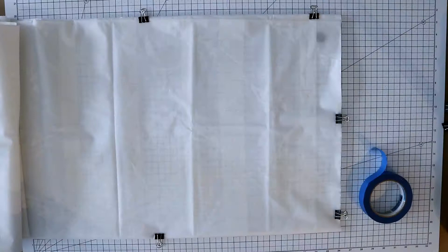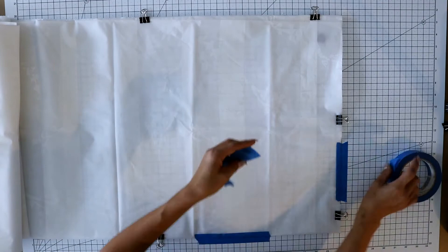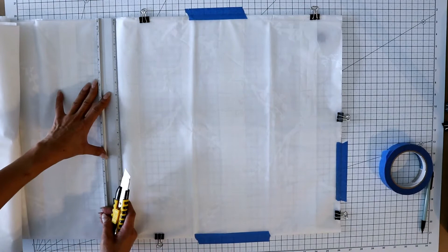Once you have everything even, you're going to tape your curtain to your cutting mat using the grid lines to square up the curtain. You'll then use your ruler and cut your curtain to width. The tape and the clips will prevent the curtain from moving around while you're cutting it.